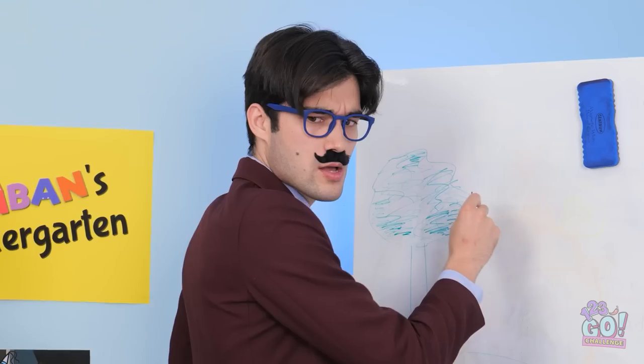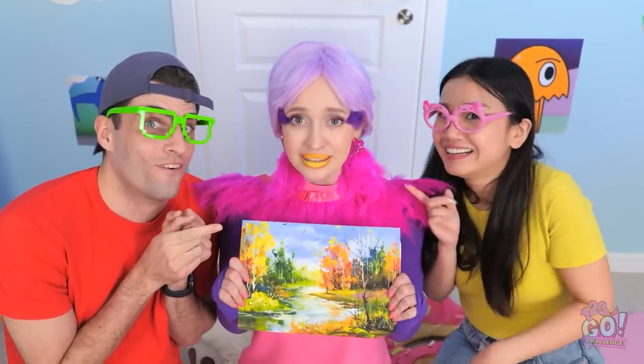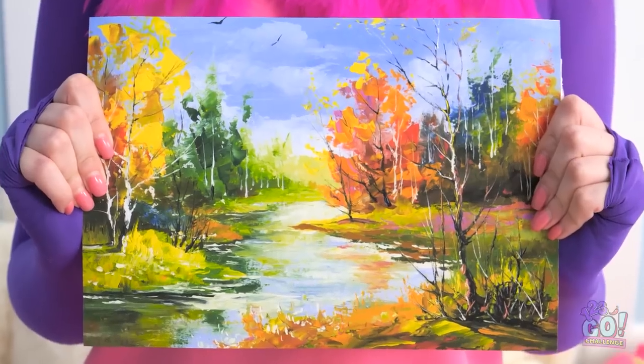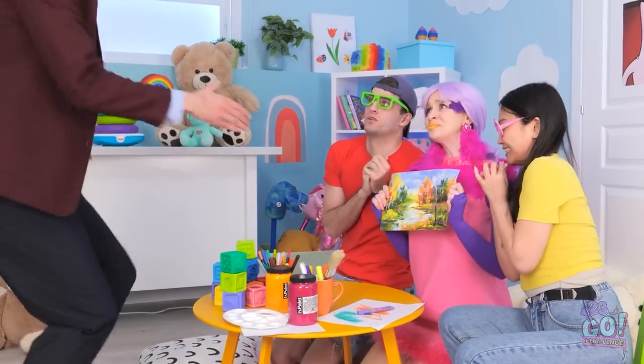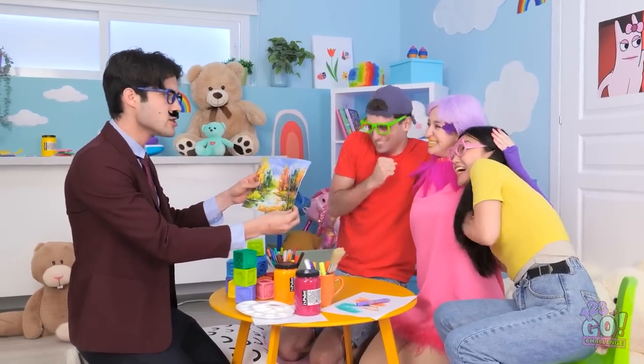What's all the noise? Are we drawing? I don't believe it! So cool! My goodness! Do you like it? It's a little rushed. Sorry, I tried my best. It's wonderful! You're hired! The pen strokes, the shadowing — you're a natural. And I'm gonna be rich!